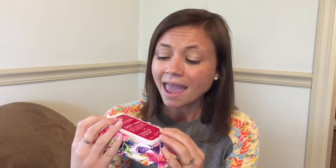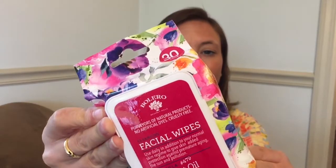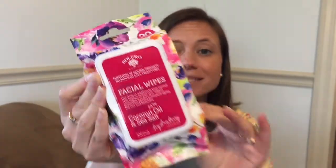The next thing is these Bolero facial wipes from the Dollar Tree — you probably saw them in my Dollar Tree haul. They are the coconut oil and sea salt variety and I'm absolutely loving these. I told you guys I'm not great at taking my makeup off at night, and these have made it really easy. They're gentle on my skin, they smell really good, and I haven't had any issues with dryness or breaking out. I have combination skin and these are a dollar, so if you're looking for facial products, I highly recommend them.